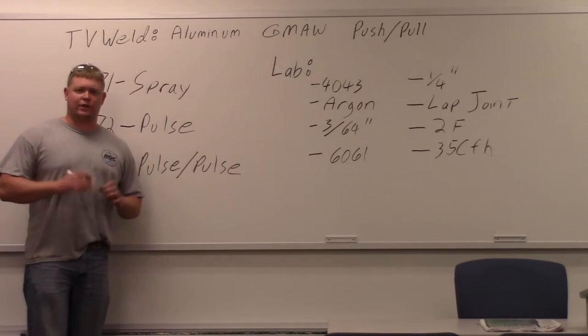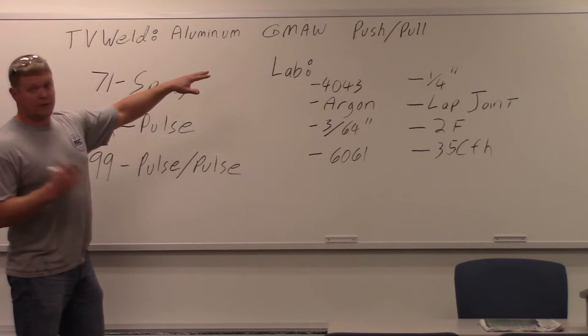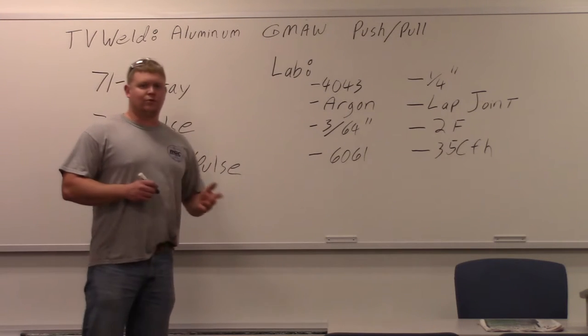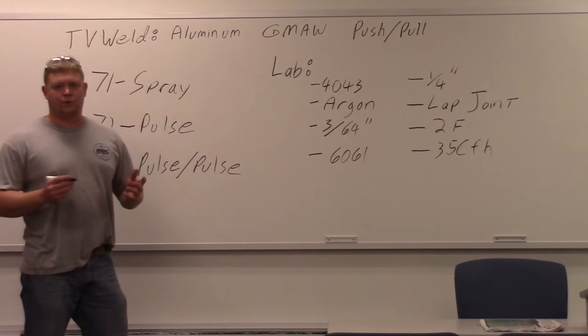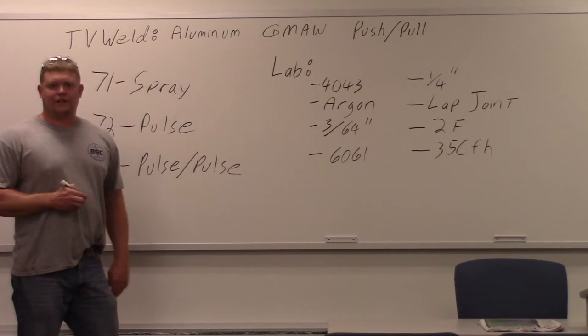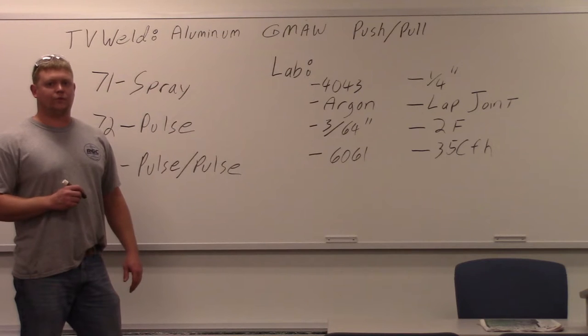Today we're going to start a three-video series on aluminum gas metal arc welding, or MIG, using a push-pull gun. Other ways they used to do MIG welding with aluminum is a spool gun. This is a relatively newer system — it's been around at least 10 years — but it's a very efficient method for welding aluminum with MIG.